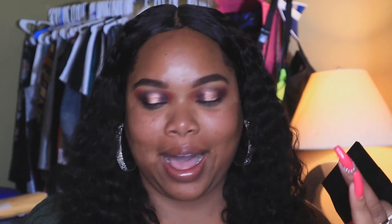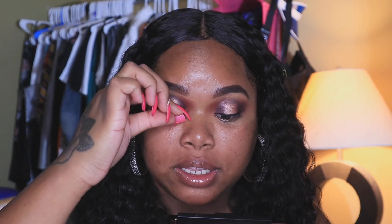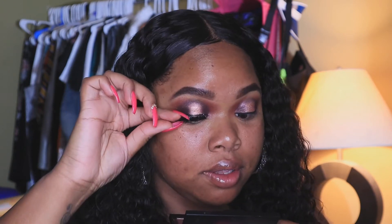This style is perfect for hooded lids, small eyelids — whatever you have, this style will look great on you. Y'all know I usually use tweezers but these lashes hug the eyes so well you don't even need tweezers. I just take my brush up under there and do a little vibrating motion to press them in.